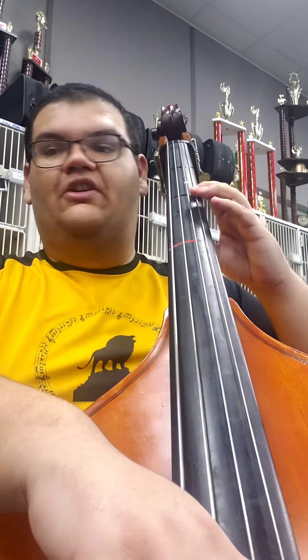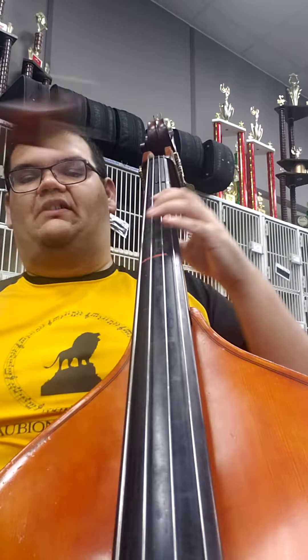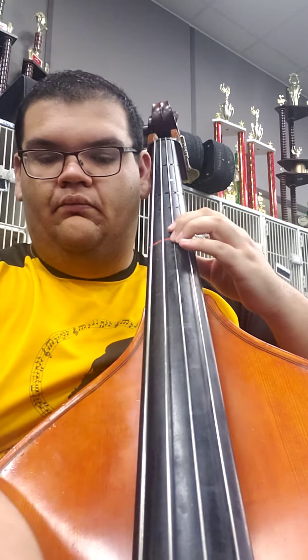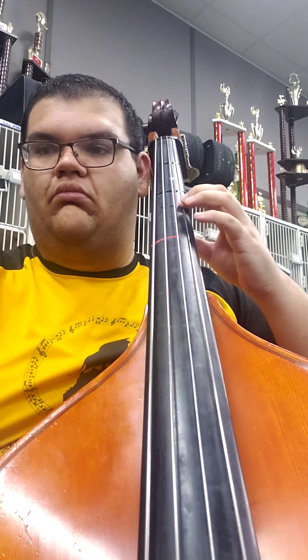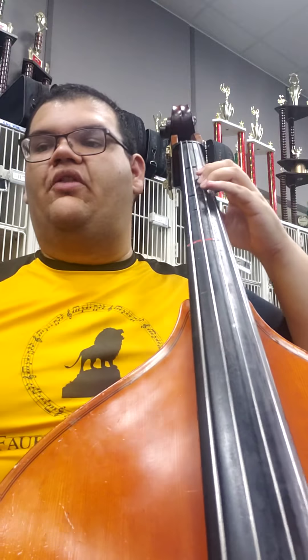Shift back, 1st finger B. Shift up, 1st finger C. Going forward. I'm going to do this whole line with the bow so you can get an idea of what the fingering looks like.